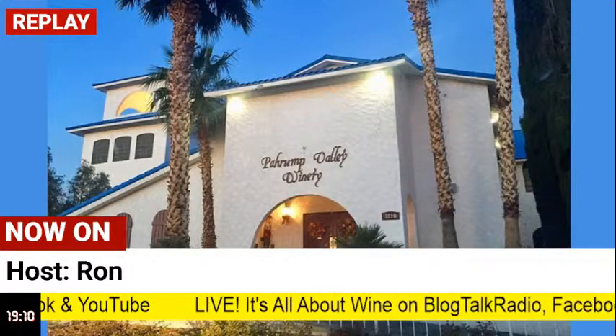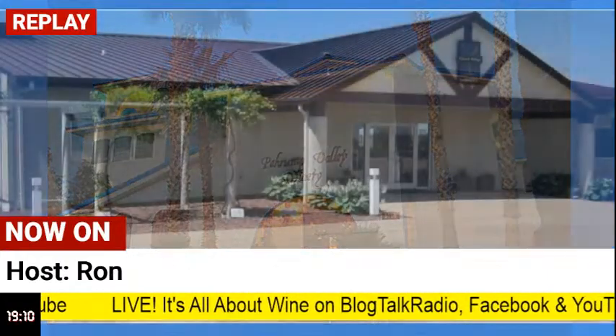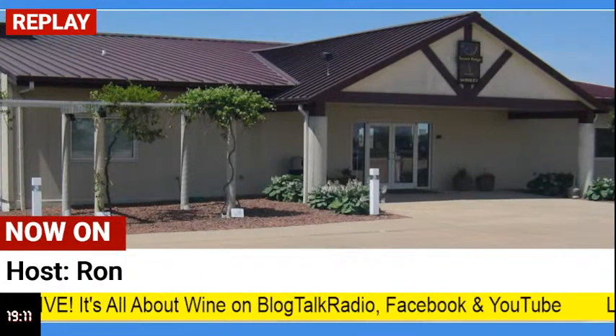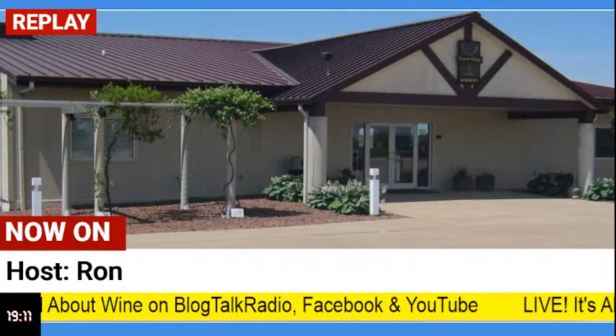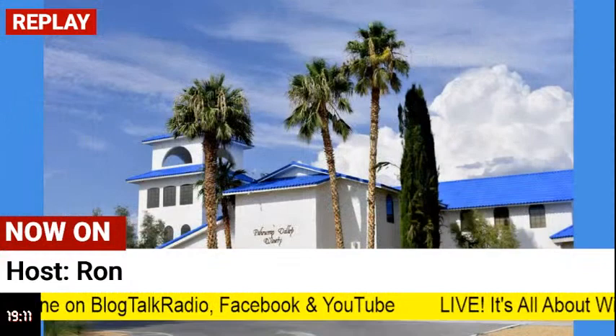That's Carlos there. Oh, Carlos sent me the recipe. Remember we were talking on the program about that recipe? He sent me the recipe and he said, as promised, here is the recipe to that dish.